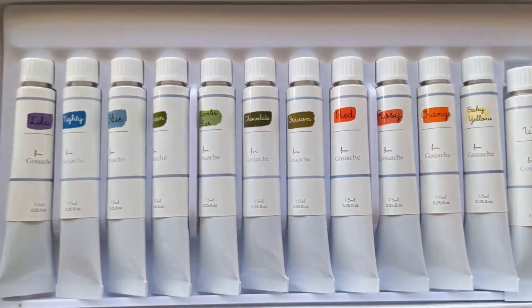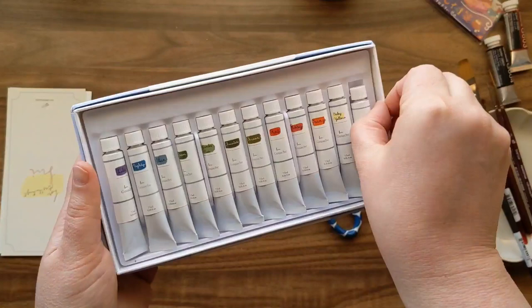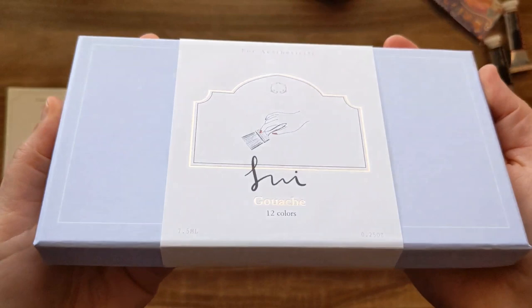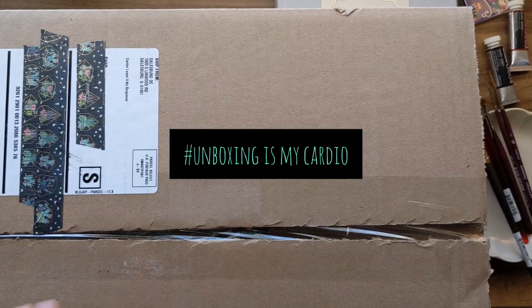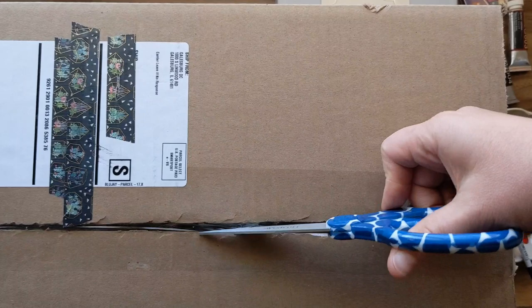I'm loving that I'm getting into gouache and you guys are making these suggestions of things to try. Thank you so much for this suggestion — you know who you are. Now we're on to the big boy — a big Blick box. I'm going to open it up where you can see, then move it away so you can actually see my desk.